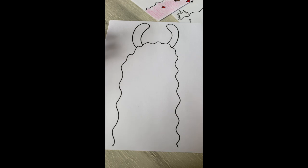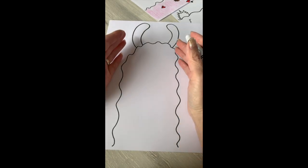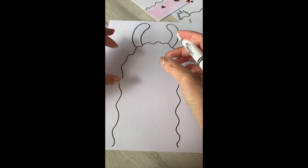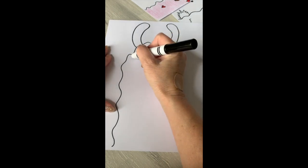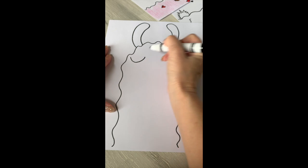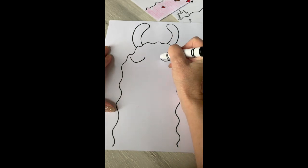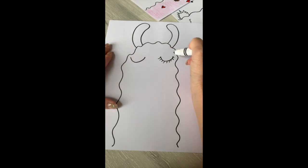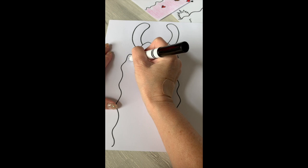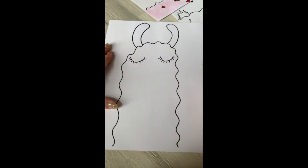Next we have the eyes. You've got lots of choices — you can really do them any way you want to. One thing about llamas that you'll notice is that their eyes are wide set, so you're gonna want to kind of put the eyes over to the side. We're gonna make this one our girl, so we'll give her some pretty eyes with some eyelashes.